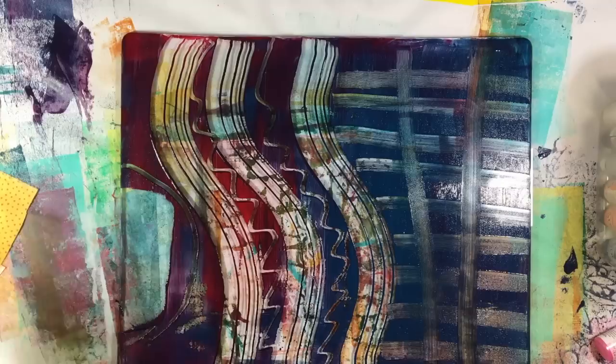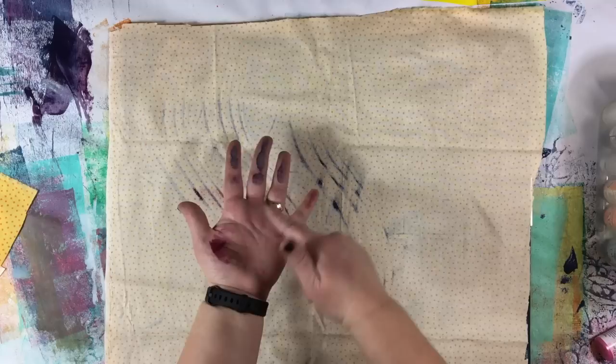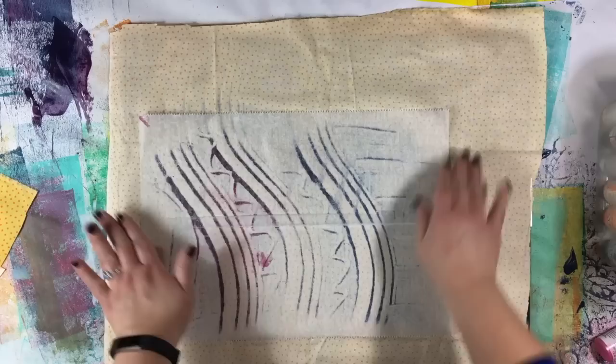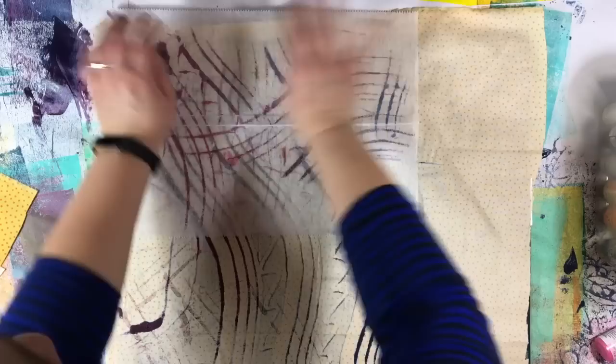I'm going to take my fabric and carefully lay it flat — I don't want to drag it at all. The paint is coming through the fabric — you can see it on my hands. I'm going to use a piece of deli paper. One of the nice things about the paint coming through the fabric is that I can see where I've pushed enough.